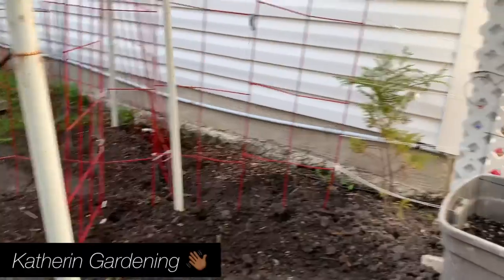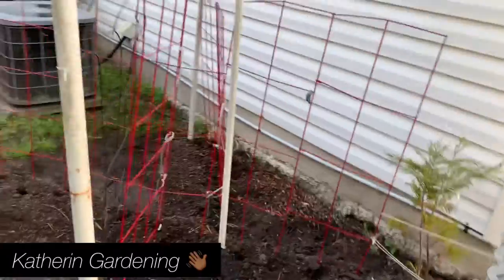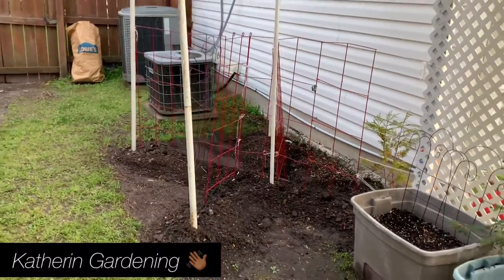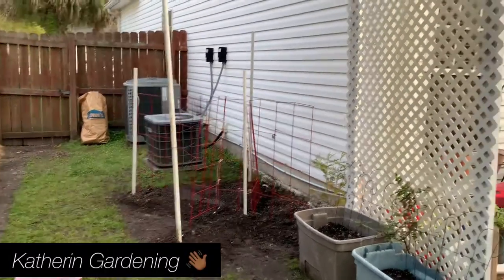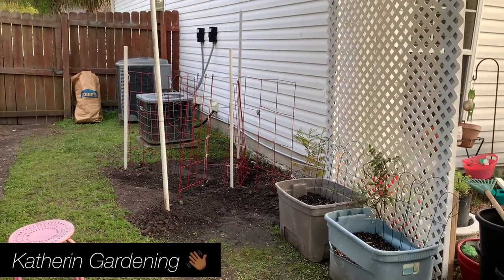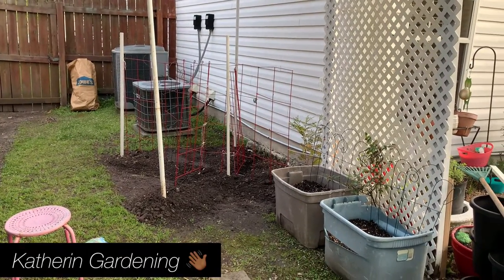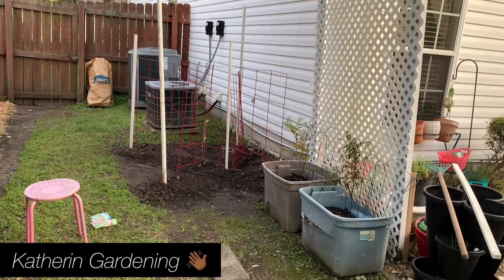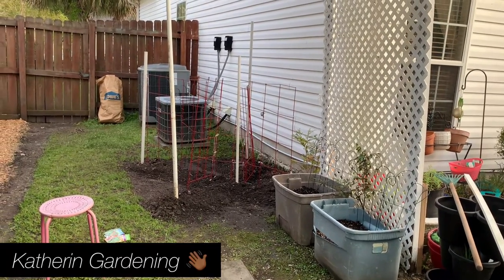So I'll do two sections there, one over there, and one there. Two sections of Kentucky Wonder, one section of cow peas, and one section of asparagus beans. I wanted to do a short video to show how my husband and I set this up, because last year it was a mess. I got plenty of beans but had to pull the bush down just to get in, so I wanted a more creative idea this year.